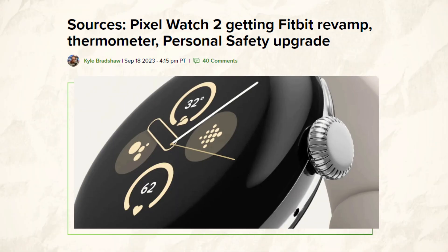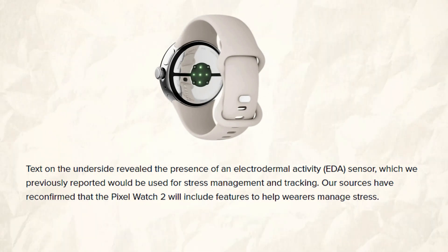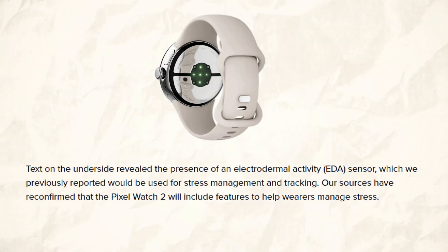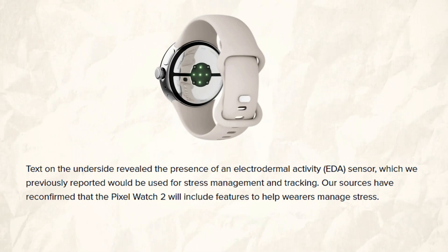According to sources who spoke with 9to5Google, the Pixel Watch 2 will include an electrodermal activity sensor and a skin temperature sensor, just like the Fitbit Sense 2. Users will be able to control their own stress levels and instantly check their skin temperature thanks to the Pixel Watch 2.